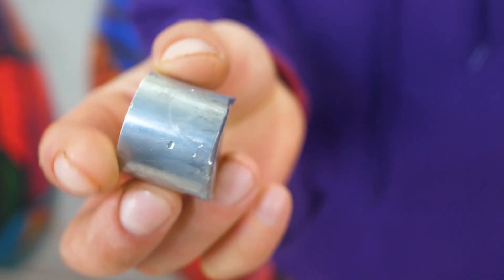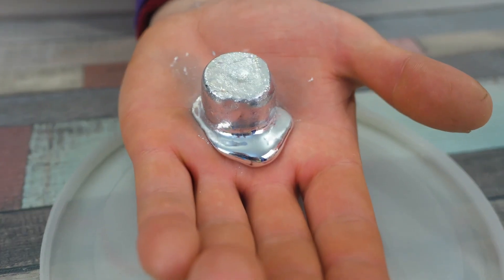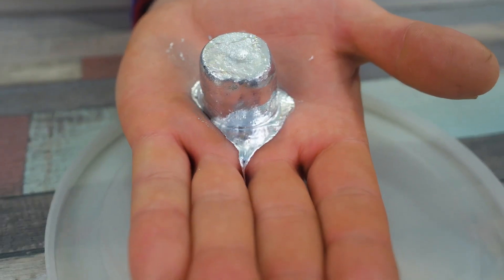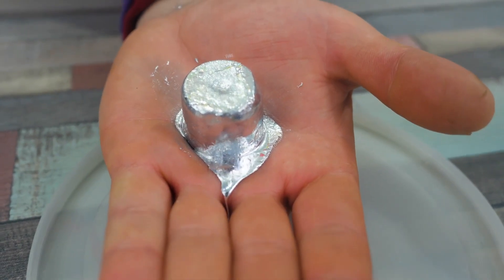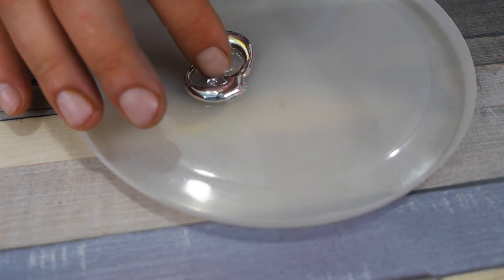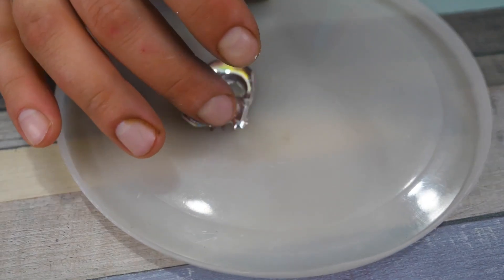By the way, the gallium idea is not mine. It's one of my subscribers, who is definitely in the Live Today thread. I was curious myself — the same metal melts even from the temperature of the human body, and it can be dropped into a socket. Gallium becomes liquid at 29 degrees Celsius. Anyway, let's see what happens.